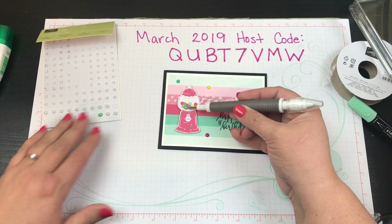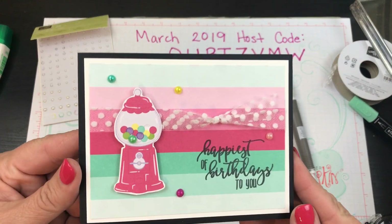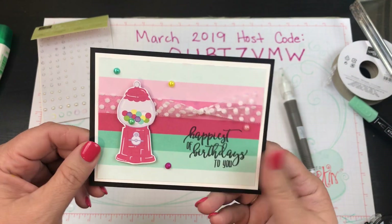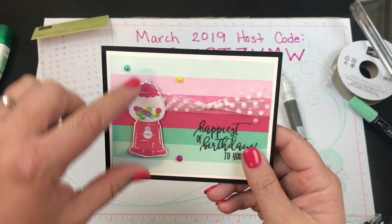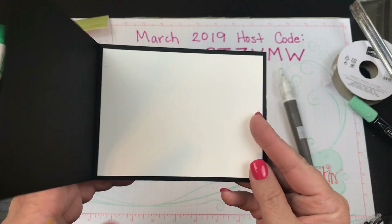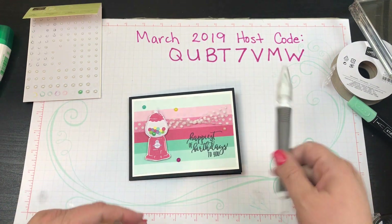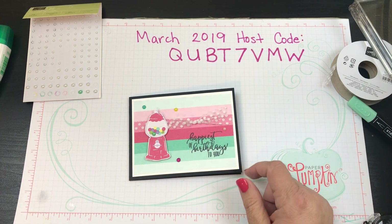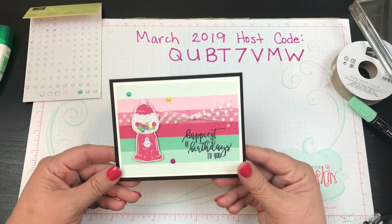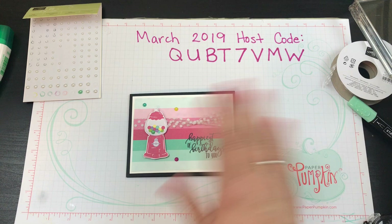So now we've got this quick and easy birthday card — stamped, with the gumball machine either fussy cut or using the framelits, and the colored pearl gumballs. Super cute, super quick and easy! If you like this card, please give me a big thumbs up, leave a comment below, and tell me if you've ever colored your pearls like this and what you use. Have a wonderful day — talk to you later, bye!